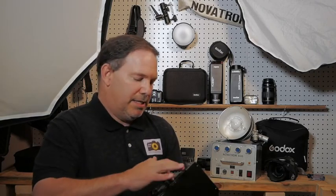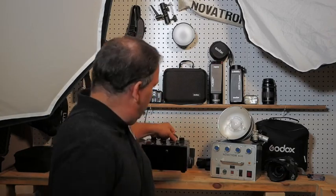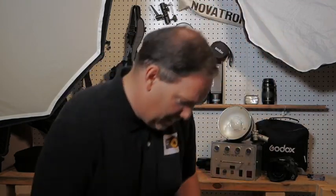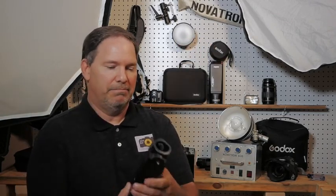Novatron V400 — 400 means 400 watt seconds. Now in today's world, including me but everybody else, is going to these much more compact strobes. They're wireless, very light, battery powered. Put them on your stand, use them outside, you don't need AC power. And they do quite nice — they have these in 600 watt seconds, 400 watt seconds, and of course as they get more powerful, they do get bigger.